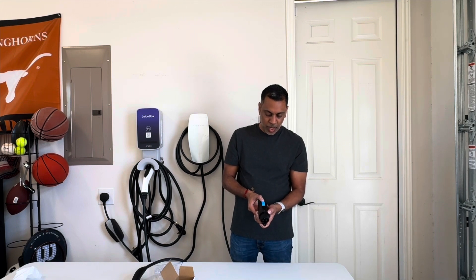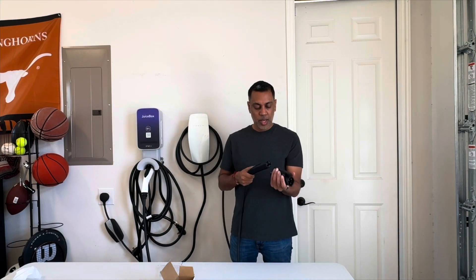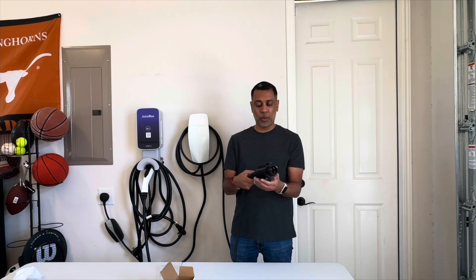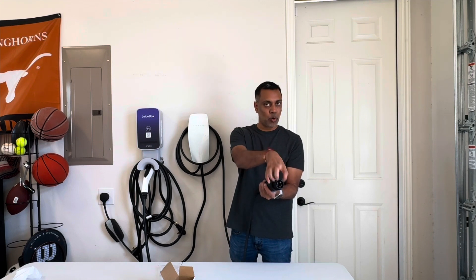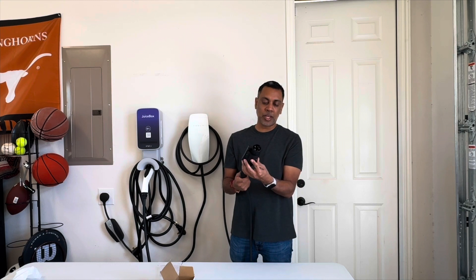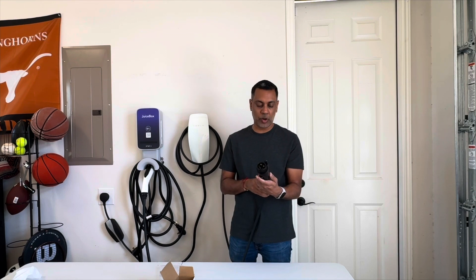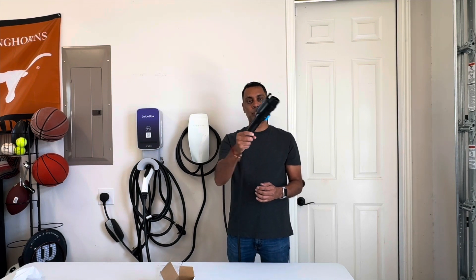It does have a little locking mechanism on the bottom. Basically if you take a Tesla connector and pop it in, you can lock it. That way if you're at a public charger or in a public area, somebody can't just come and yank on it and pull the Tesla connector out. The connector itself should stay locked into your vehicle while charging because the vehicle will latch onto it, but the locking is just another bit of security to make sure it's on tight — which you definitely want before you plug into the vehicle — and then just that little bit of added security.